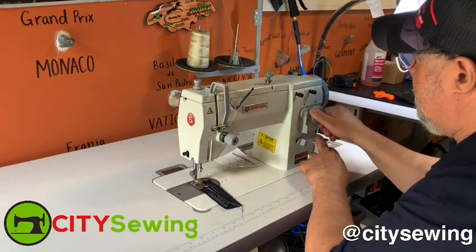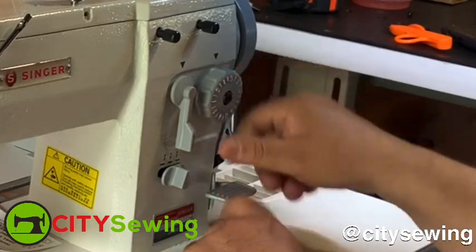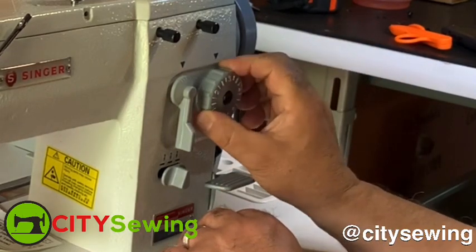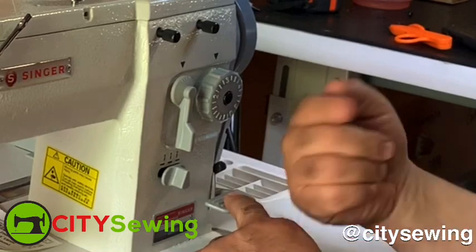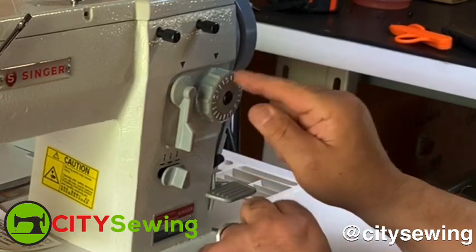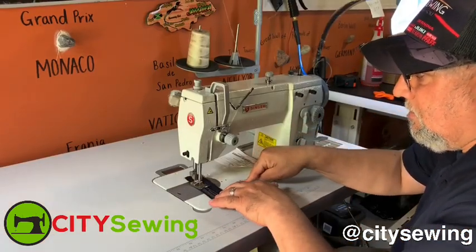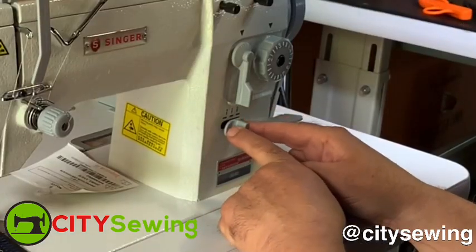In here, this is just your stitch length. To move the dial, I usually recommend you push this down and then move the dial. The reason is that the stitch length dial has a pin on the back that locks it — you hear that click; it's a little lock. When you press this down, you're releasing that pin so it moves easily and doesn't damage anything on the back. So this is just for the stitch length — how far the stitches are from one another.